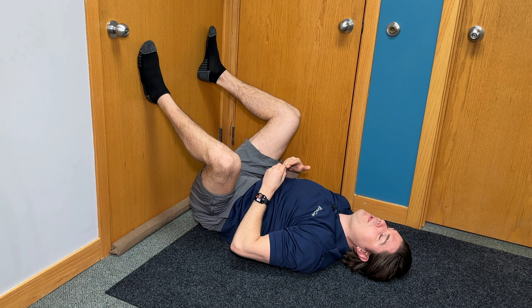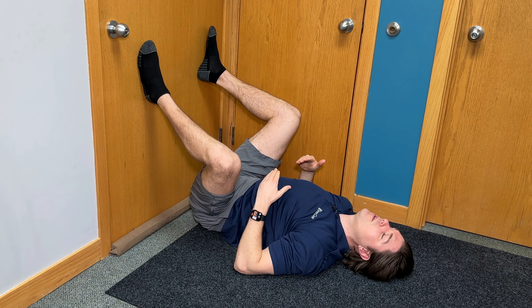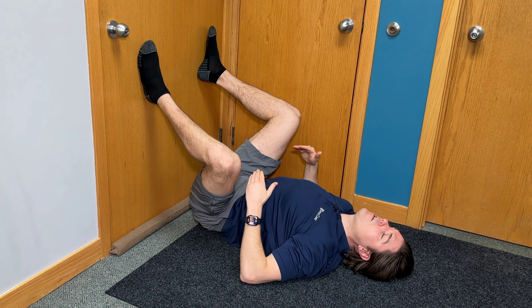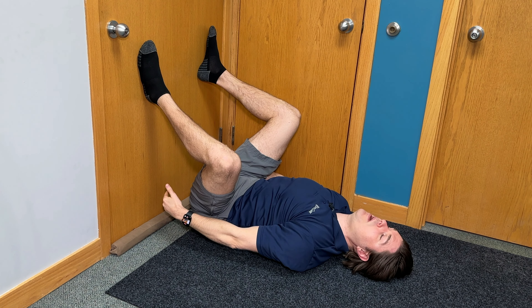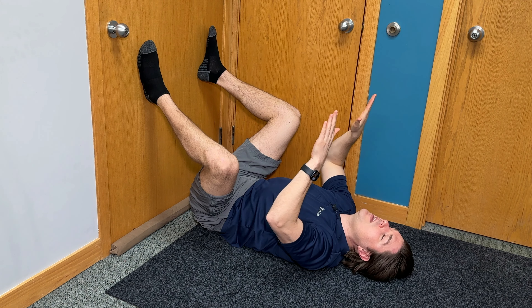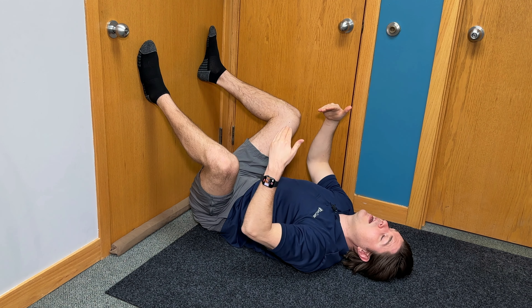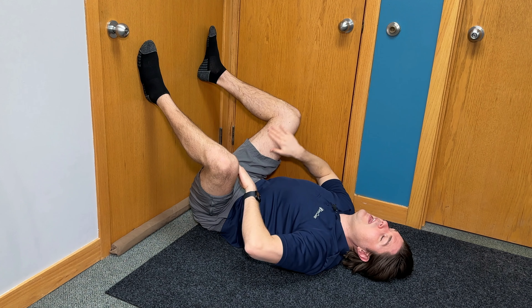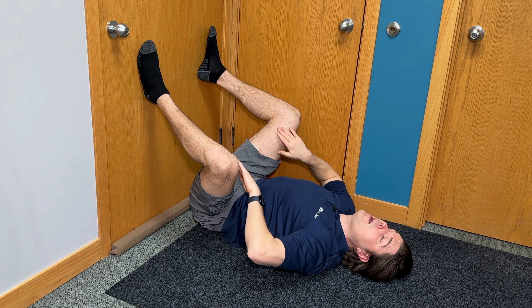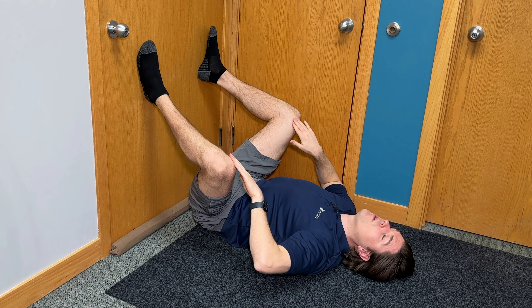If you're dealing with a lot of testicular pain, this is the first exercise I would start off with. It's extremely gentle and can offer instant relief. It's called the reverse squat. What we're going to do is lie flat on our back next to a wall or a door. Get your butt as close to the wall as possible, bend your knees and then wing them outward so they're wider than your hips. Press your feet into the door — it would almost look like you're doing a squat. You should feel a gentle stretch on the inner part of your thigh towards the groin — that's the adductor muscles. If you don't feel it, just keep winging your knees outward until you do.